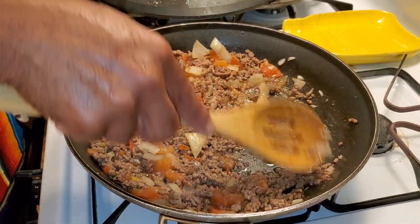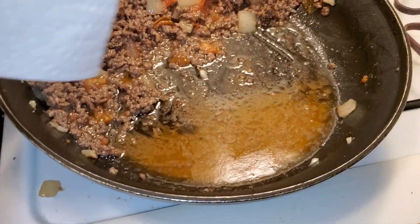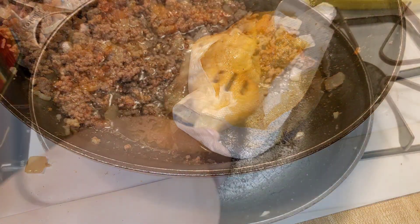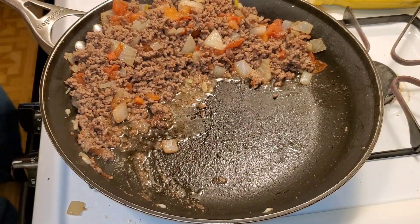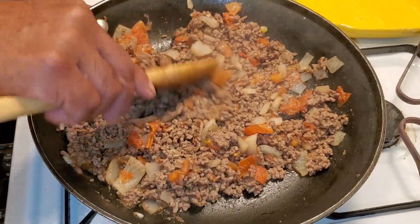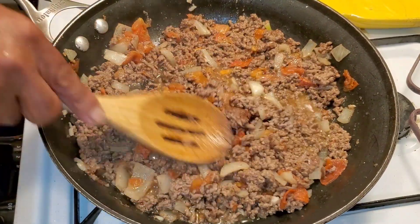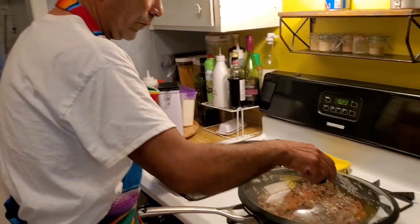I'm going to show you a trick — let's take the grease out. Put it back — clean, see, it's not much. No more grease in there. Just put some water and let it cook for a little bit longer.